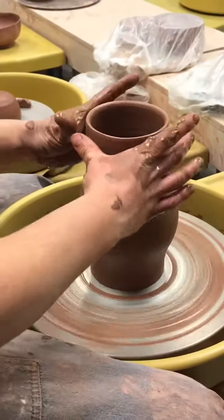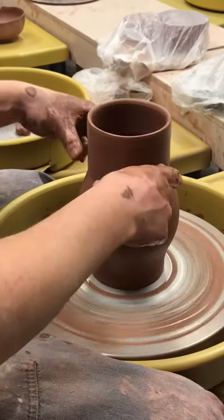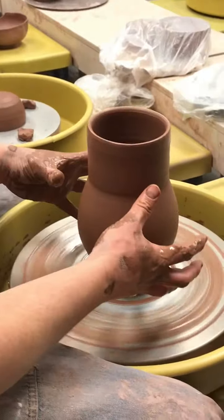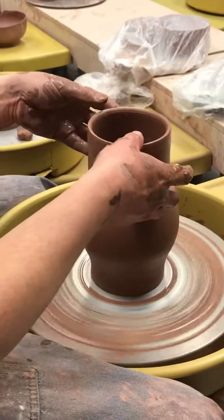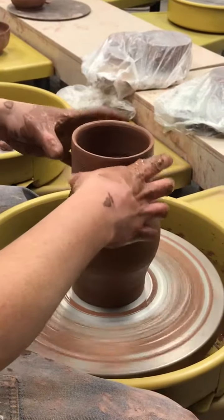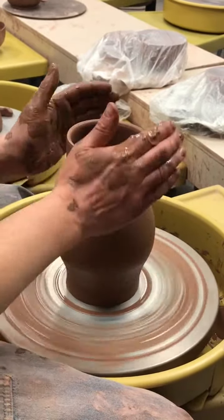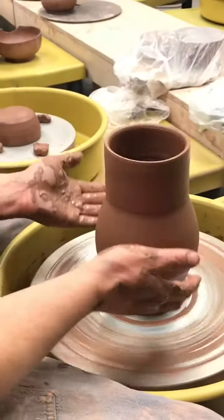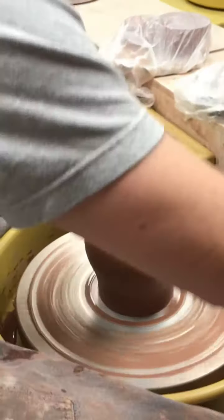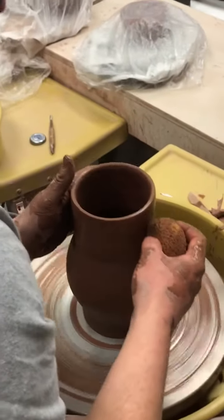I don't want this upper part to go out — I actually want this to go in. If I were to make it just kind of round like that, it would go out and you can't really get it back in, so you have to think about what shape you want to start out with, and then make everything conform to that.